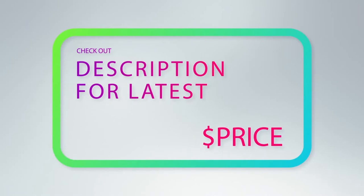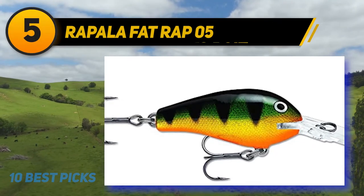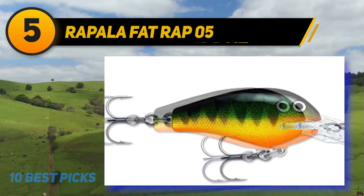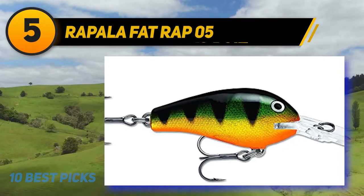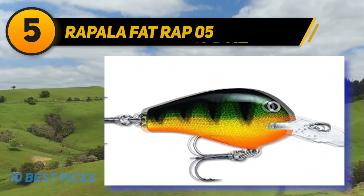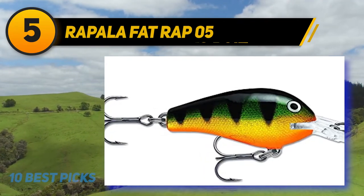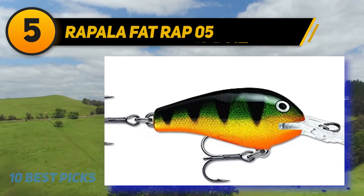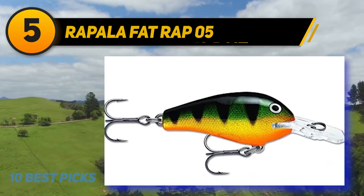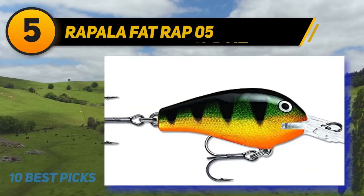Halfway through my list at number five: Rapala Fat Rap 05. The Fat Rap size 05 crankbait is a 2-inch lure with a deep diving lip. The three common colors are perch, silver, and fire tiger. This is a floating lure made out of balsa wood with super sharp VMC black nickel hooks. Each lure is hand-tuned and tank tested to ensure they come ready to catch fish.